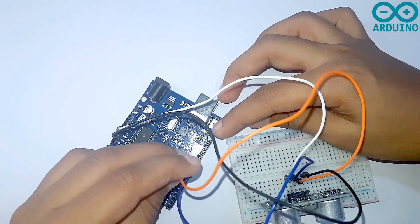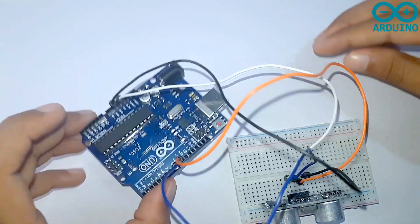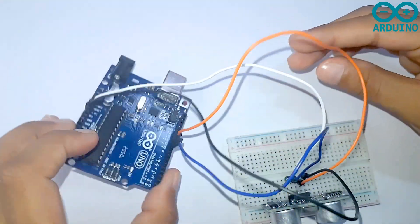I am going to take the orange wire, which is echo, and connect it to the ninth pin on my Arduino board.